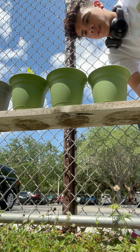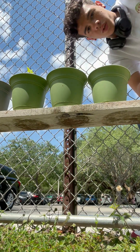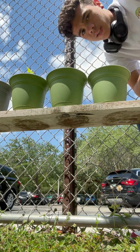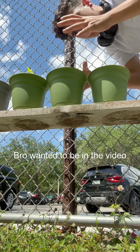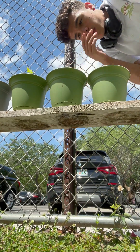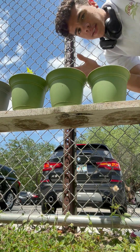Then we have the 70% compost, 30% soil. In my opinion, I knew this one wasn't going to do as well — too much compost, not enough soil. The plant wasn't going to grow very well. It's too much focus on the nutrients and giving the plant resources rather than providing healthy soil to grow in.